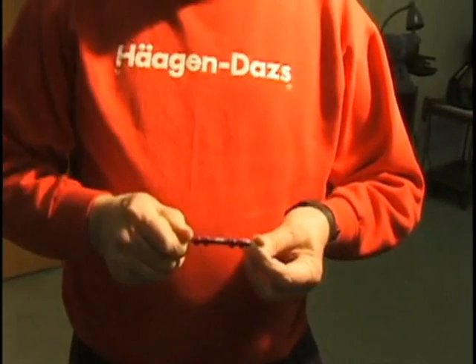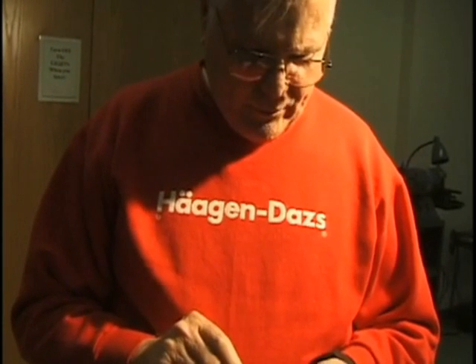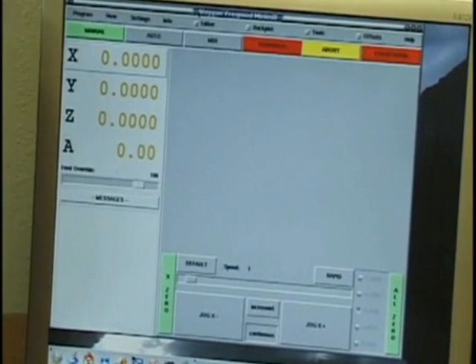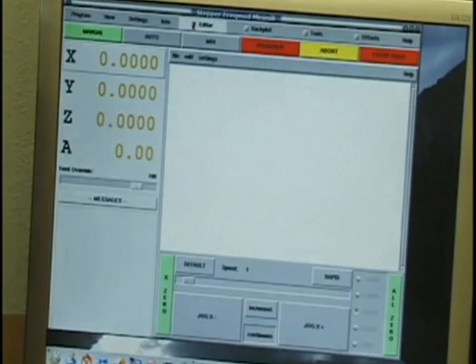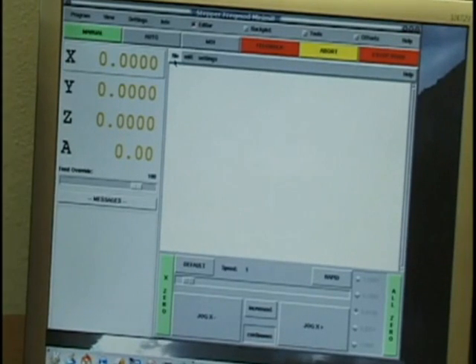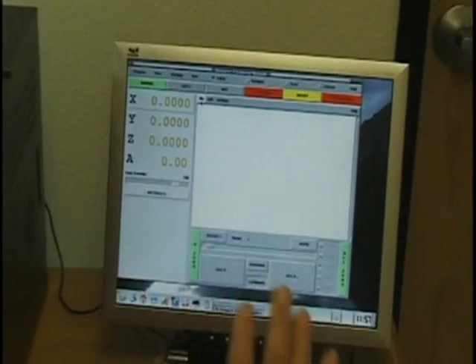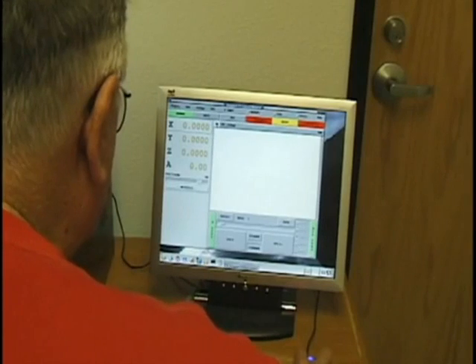You can see the lobes are perfectly straight and it's all sized up. I've got the program loaded in the machine. The first thing I've got to do is load the program which I wrote previously on a Windows program. There's a complex program that generated the code to generate the shape of the cam, and that's all been done beforehand, so I'm going to load that program.